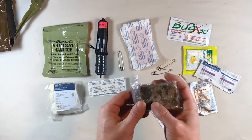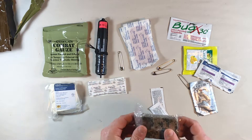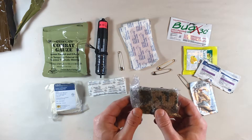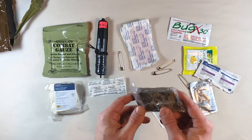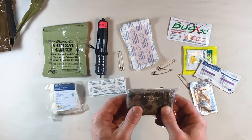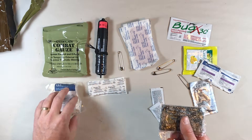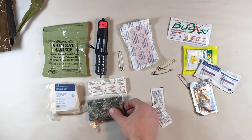Then we have some cohesive bandage. This looks like the old ACU camouflage style. This would be used to wrap and hold your wound dressings in place and to apply pressure as well.